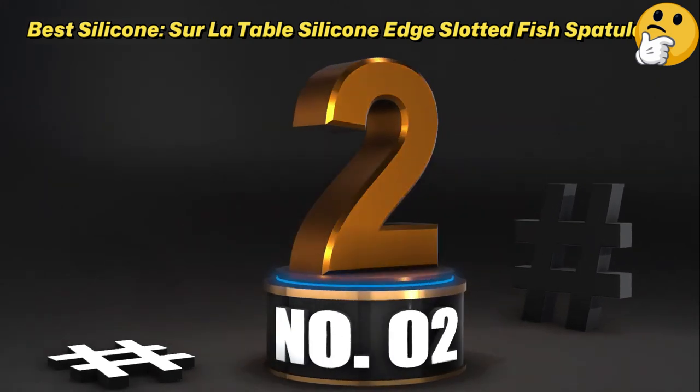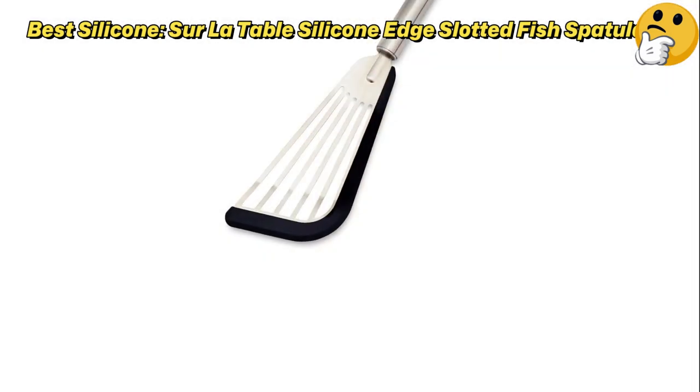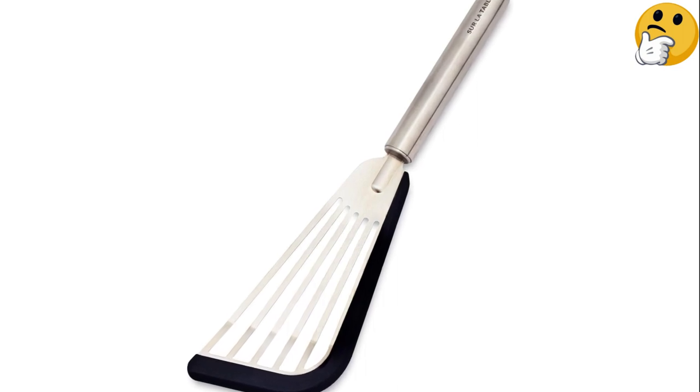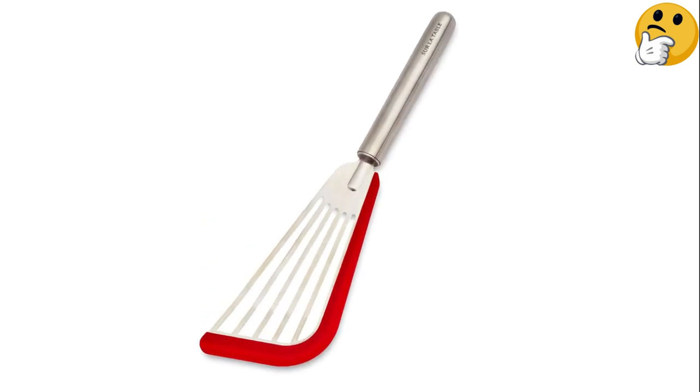Number 2: Best Silicone — Sirle Table Silicone Edge Slotted Fish Spatula. If you have non-stick cookware, you generally can't use metal utensils without scratching the coating. This spatula is a unique solution to that problem.